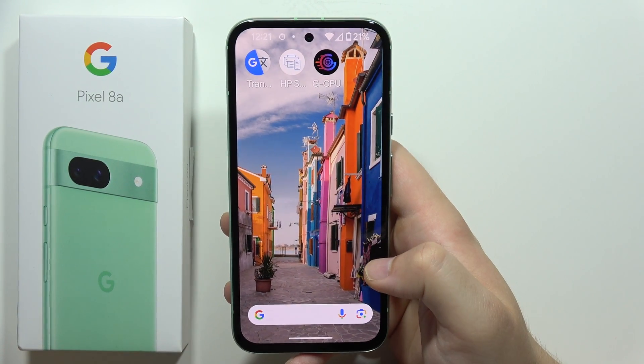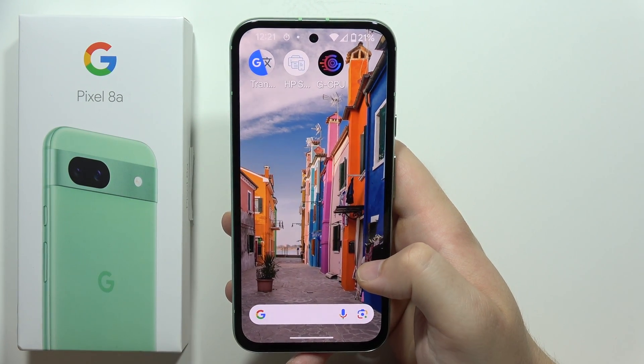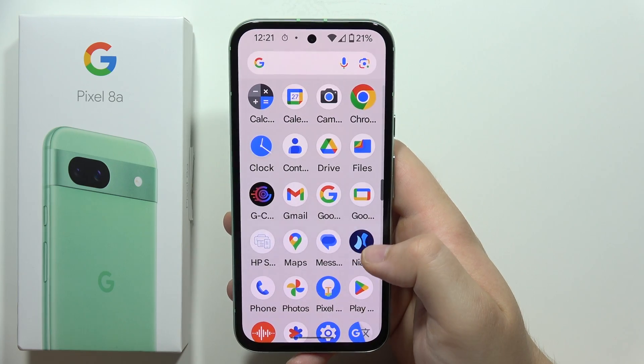To move contacts from your SIM card to the phone storage on the Google Pixel 8a, first of all you will have to open the Contacts application.